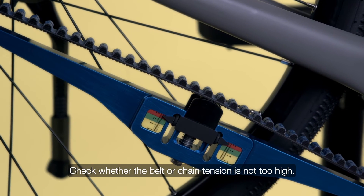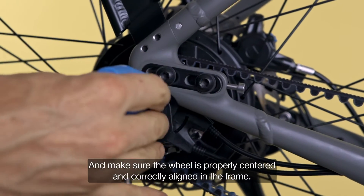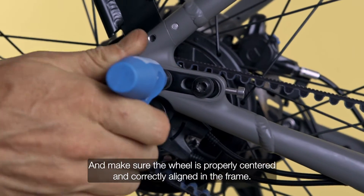Check whether the belt or chain tension is not too high. And make sure the wheel is properly centered and correctly aligned in the frame.